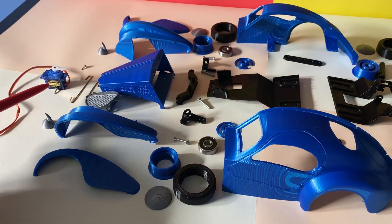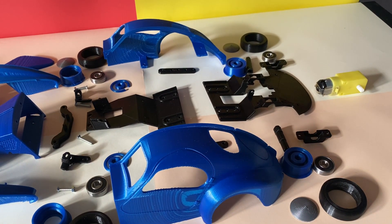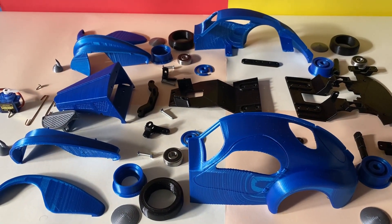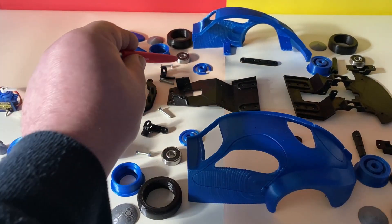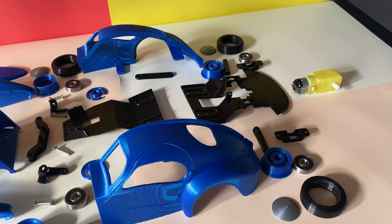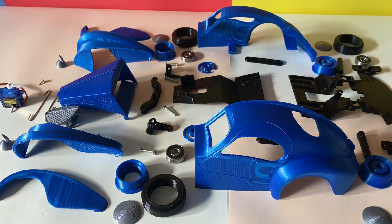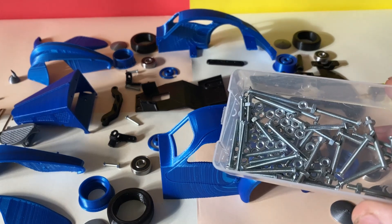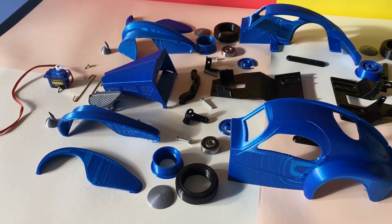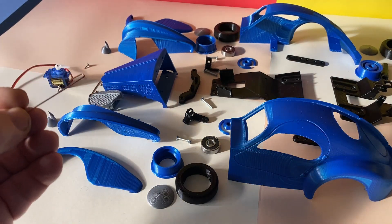The servo motor for the steering. The drive motor. The bearings I use for the wheels. The bolts and nuts. And for the track rod and drag link, I used welding wire — 1mm steel welding wire.